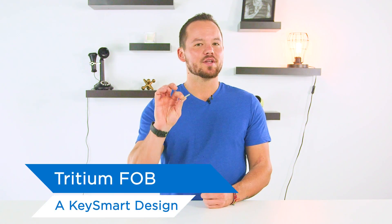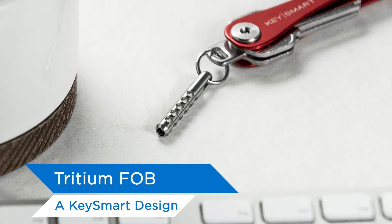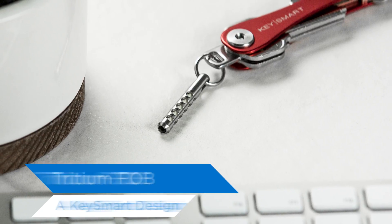Hey guys, welcome to another episode of Key Smart Design Labs. Today is a special episode because I'm going to explain the design behind one of our latest products, the Key Smart Tritium Fob. Find out how this awesome accessory was designed by yours truly, and why it's been a major hit with our customers.